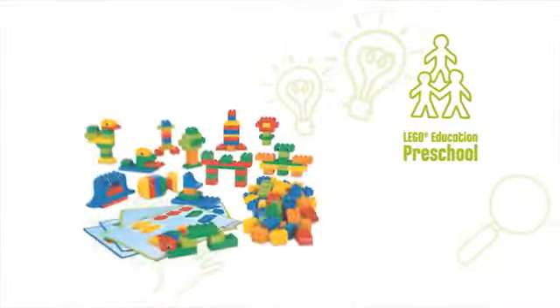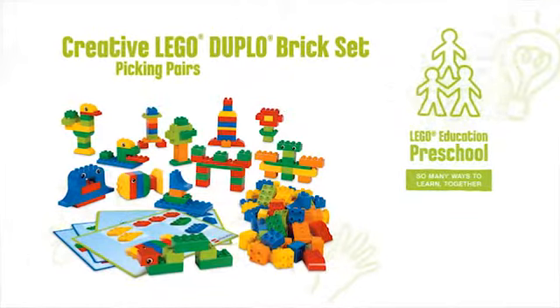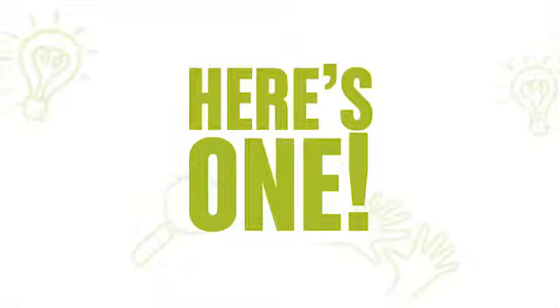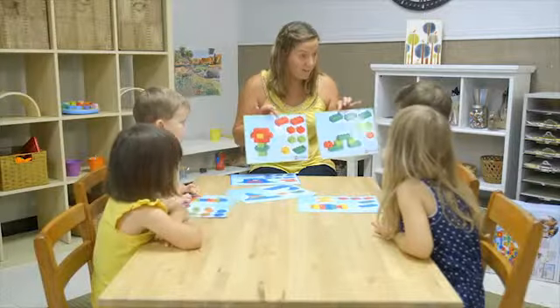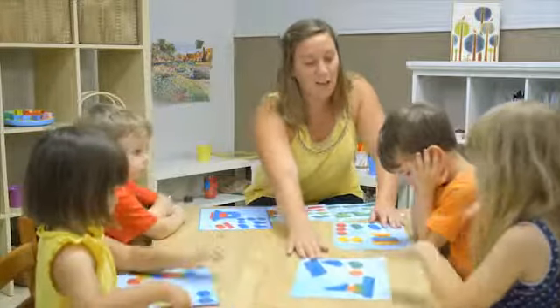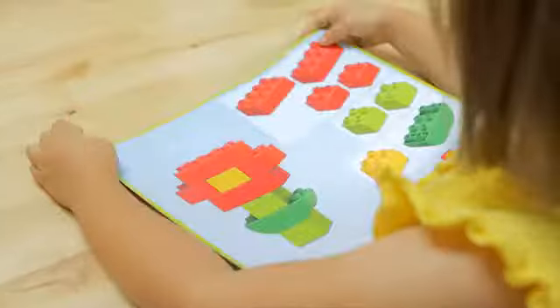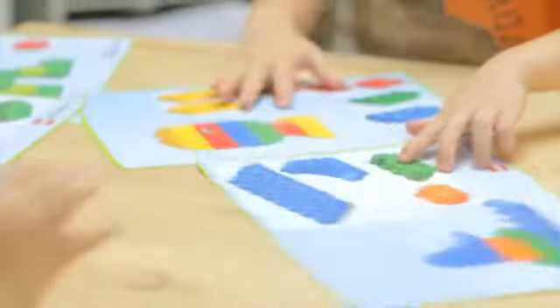There are so many ways to learn together with the Creative LEGO Duplo Brick Set by LEGO Education. Here's one. Focus on collaboration in this activity. Encourage children to work in pairs and pick two cards with models that go together — for instance, the caterpillar and the flower, or boat and fish.